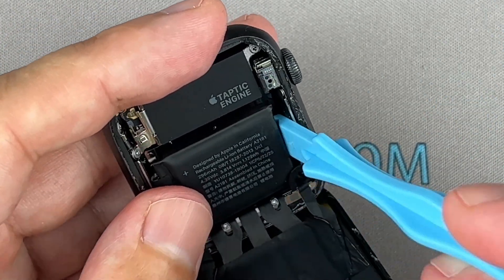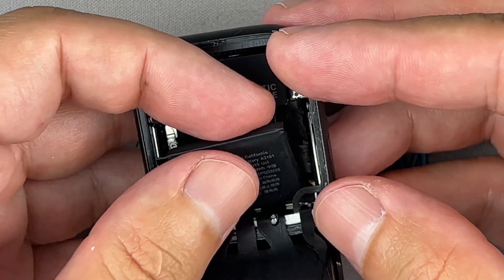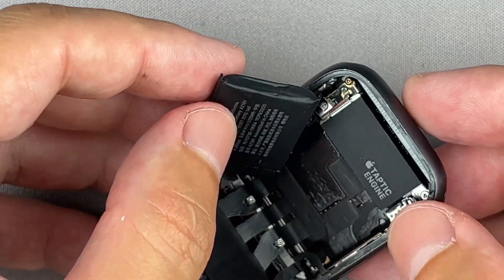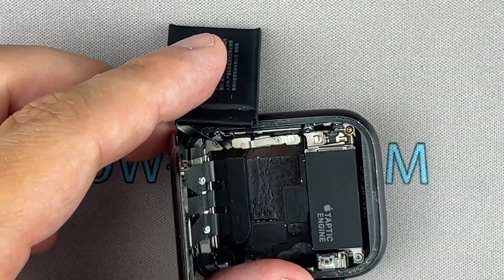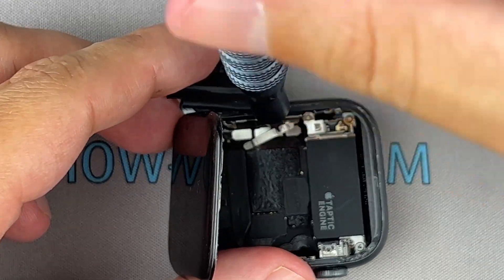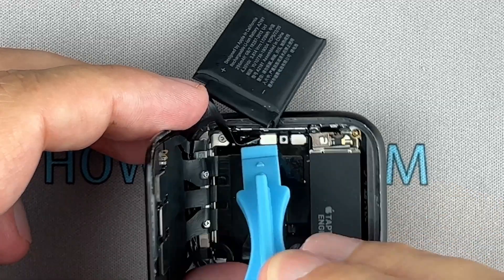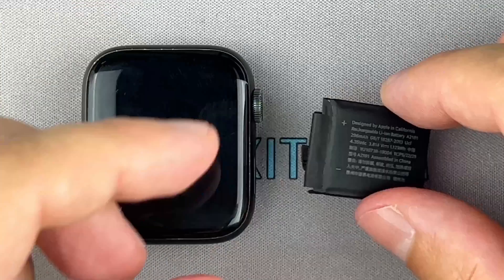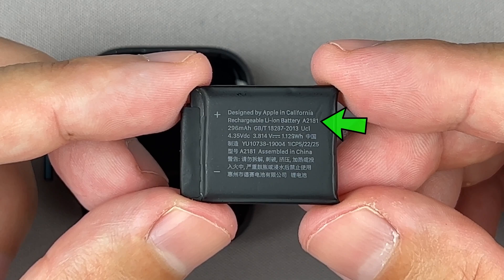Use a plastic tool to pry out the battery. Remove one screw and disconnect the battery cable. You can now remove and replace the battery. The replacement battery part number is always marked on the battery itself.